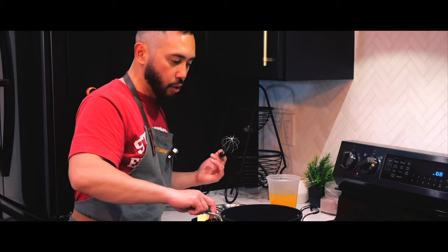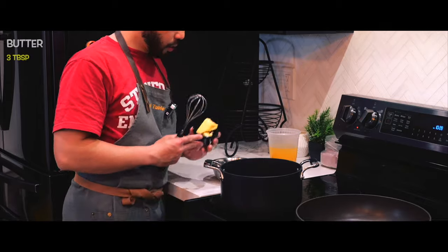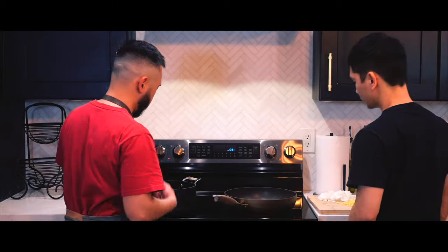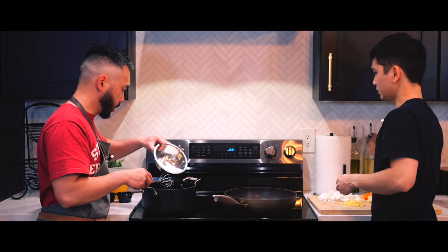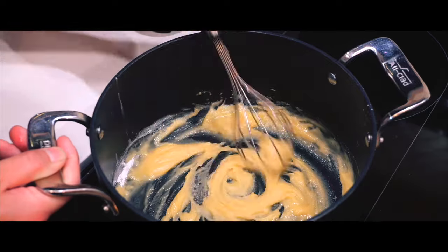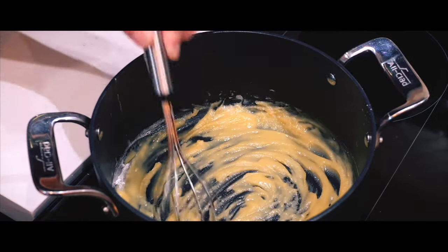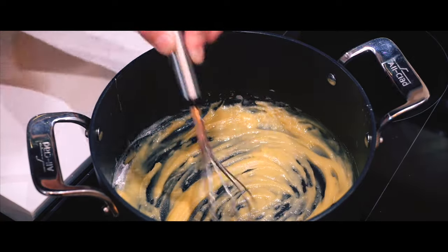In this pot over low heat, I'm going to melt the butter and we're going to make a roux. So here's the butter — put some oil in there. My butter is melted and I'm now pouring some flour in here. I'm on low to medium heat.